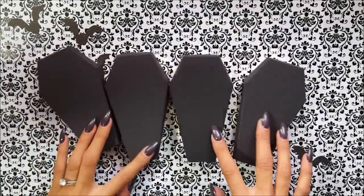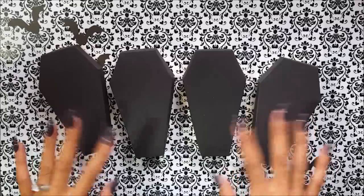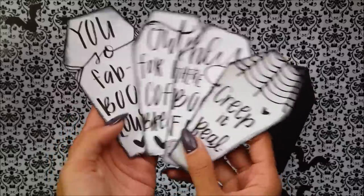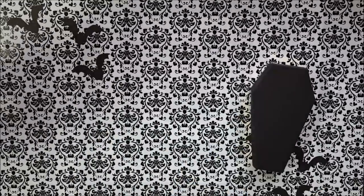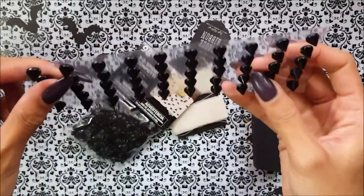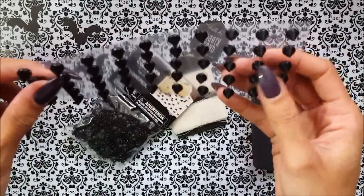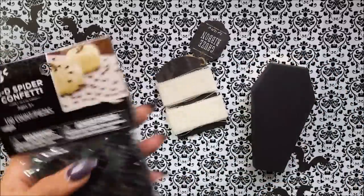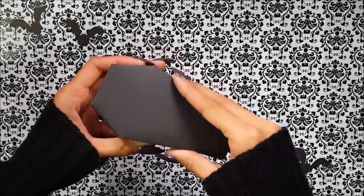These are the coffins all built together just so that way it doesn't take too much time. In each coffin I've already put in all the embellishments that I wanted to use so the video won't be too long. Those that I just showed you with quotes on them, I just hand wrote a couple quotes for some liners and you'll see what I'll do with those later on. These are some other embellishments that I'll be using today.